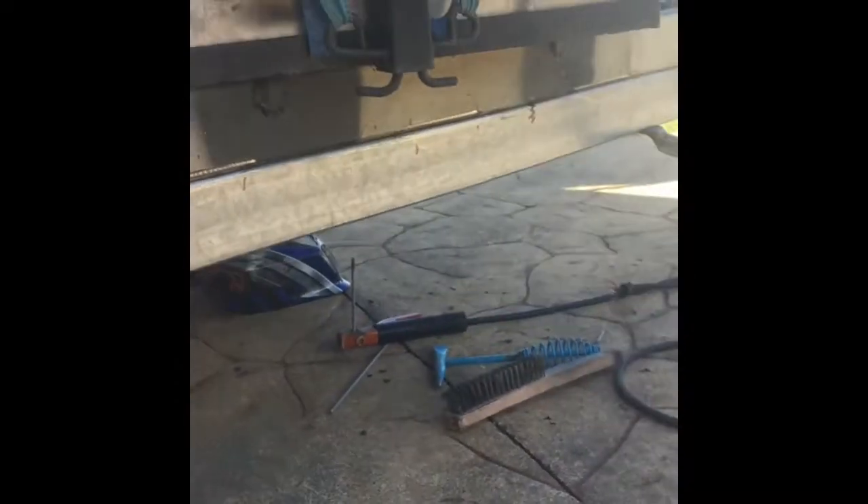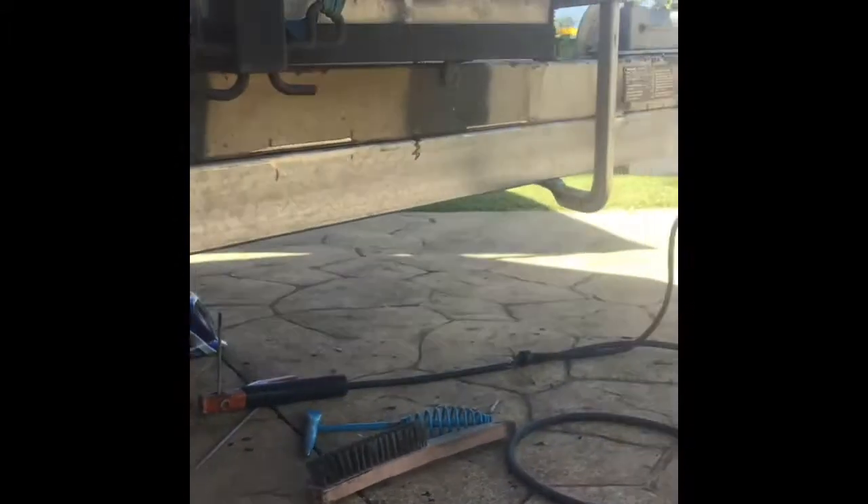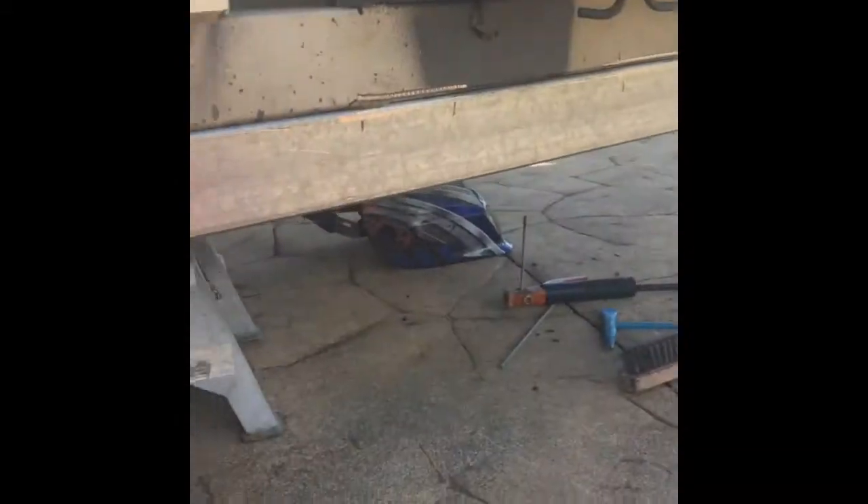I've jacked up the back - still got a small gap there. We'll see if that'll close up while I weld along. I'll stitch on both sides and make my way to the back to see how the gap goes at the end.